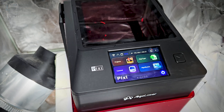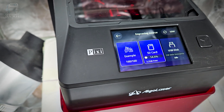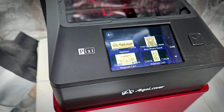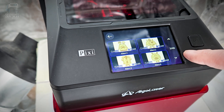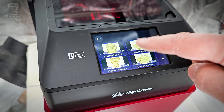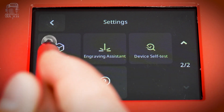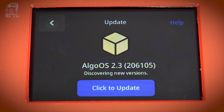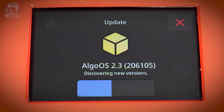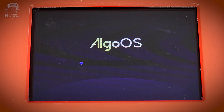The touchscreen gives you pretty much all the controls you're going to need. You can even load files right from a USB stick. It runs on Algo OS, which I've used before with their mobile app, and it's all just really simple and honestly kind of hard to mess up. Before I got started, I had to run a couple of firmware updates, and that's over the air, just like with most 3D printers. It only took a few minutes, then I was ready to go.